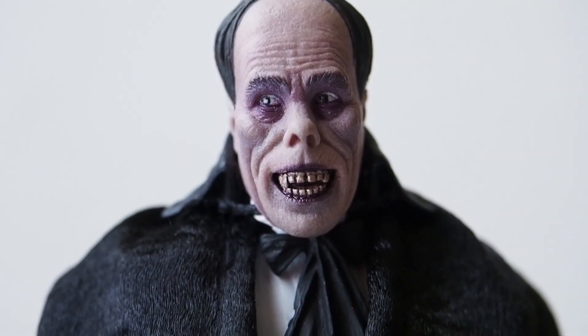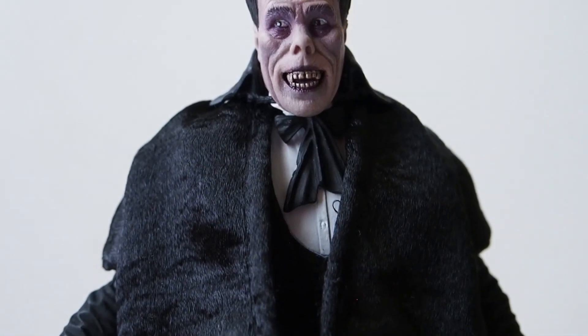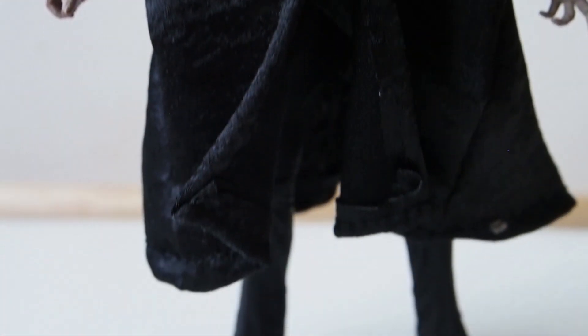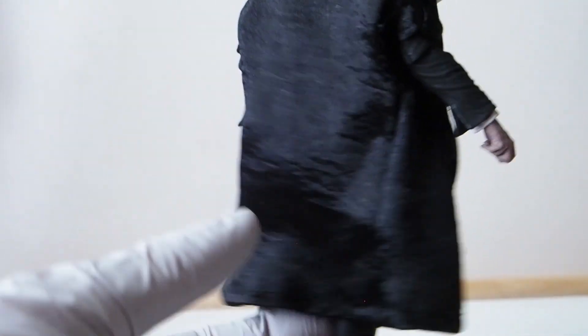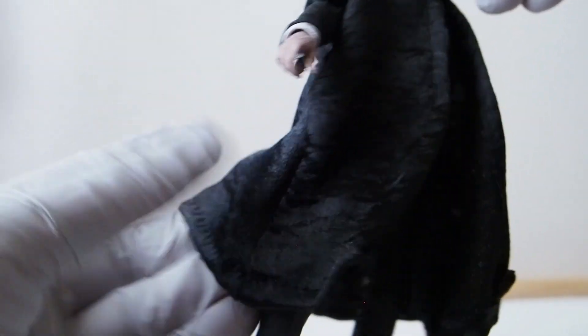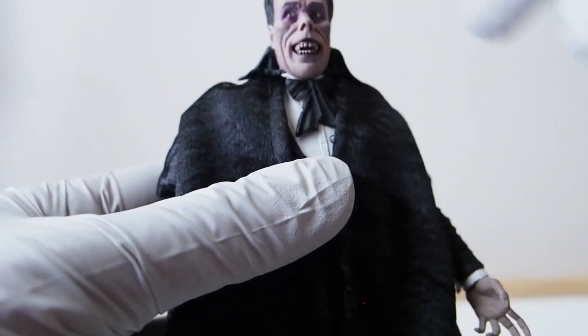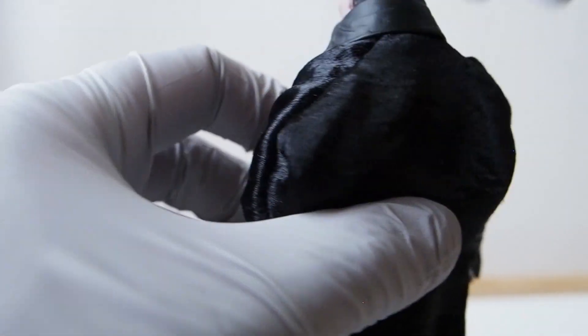The head sculpt is really nice. There's the outer coat which I'll remove in a second — in order to put it on or remove it, you have to take the head off. Now, before I remove the outer coat, I want to show you what it looks like from the back. There's no wire running through the back, but there is a wire running through the front portion. The collar piece is actually rubbery plastic.